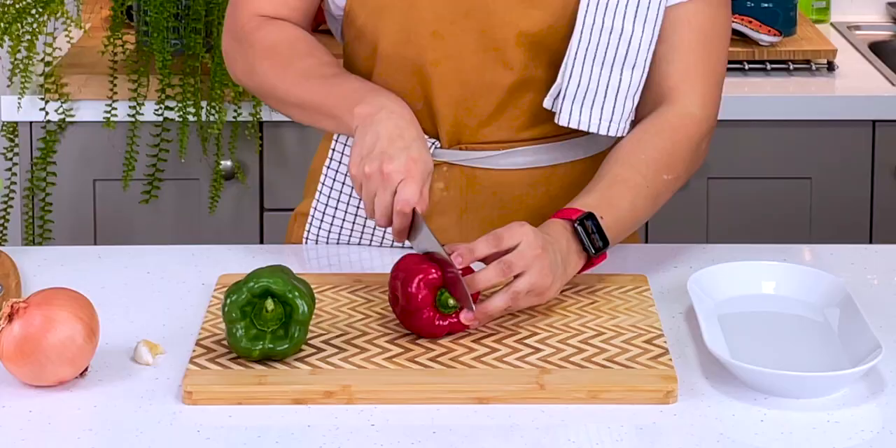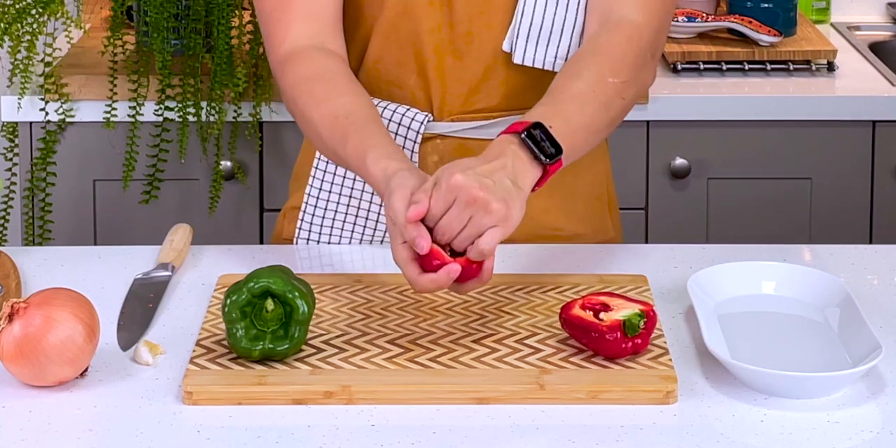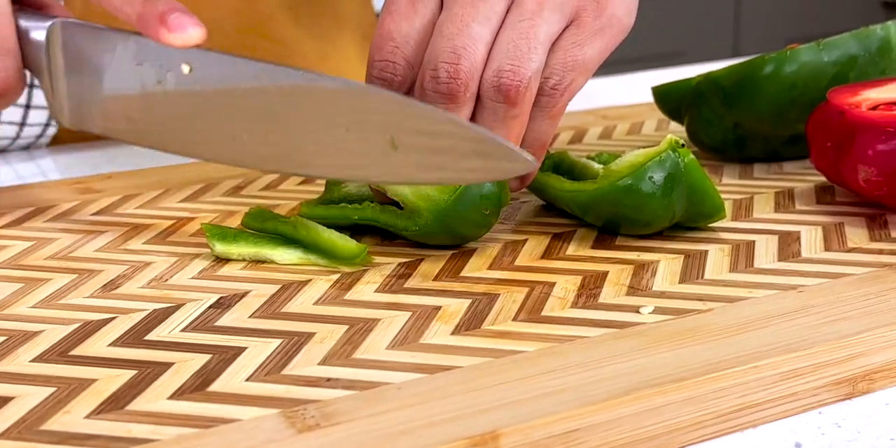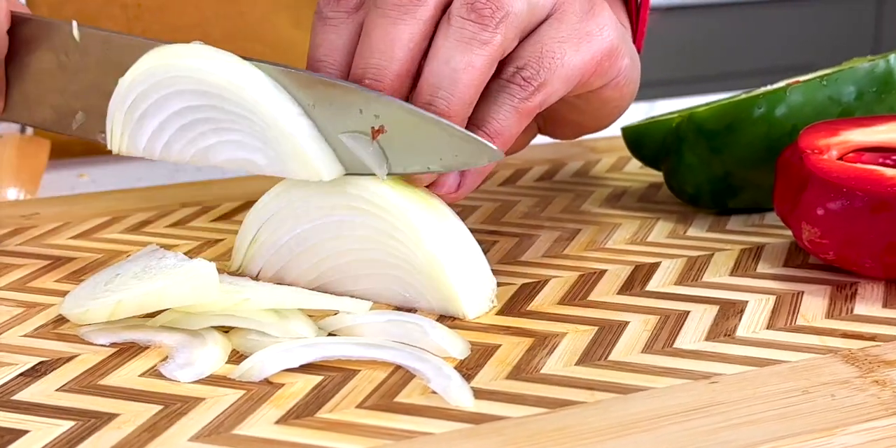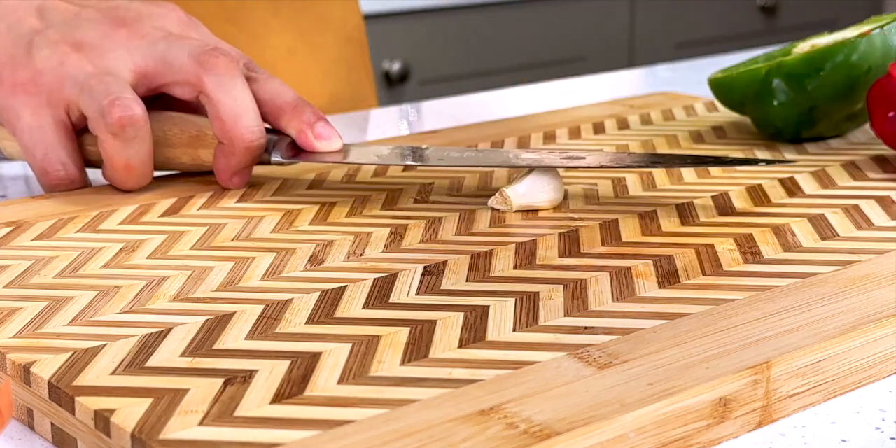Let's prep the rest of our ingredients. I have a red and a green pepper, which I'm going to de-seed and thinly slice. Then I'll do the same with an onion, and peel and slice some garlic.